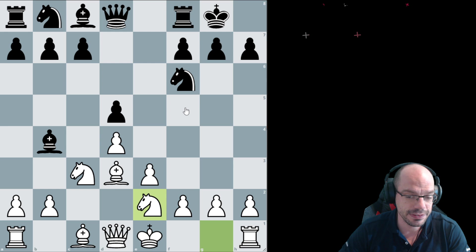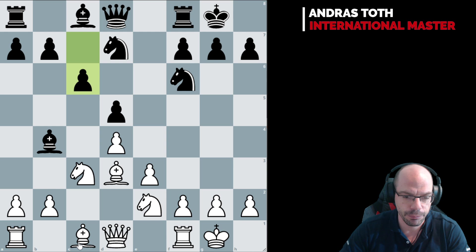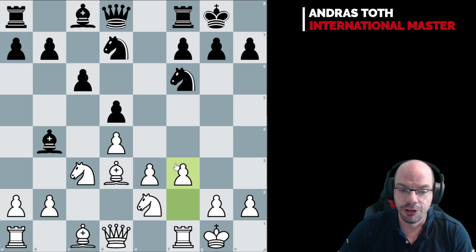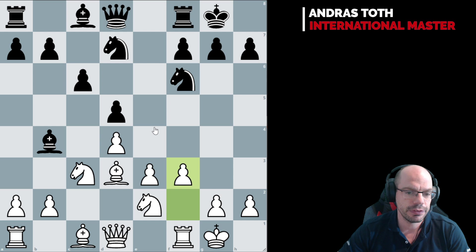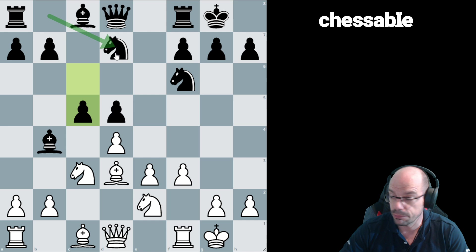Now we are entering a very famous and well-discussed structure — in fact, two of them. At first it looks like a Carlsbad where white is not really well off with the bishop being here. Bishop there would be a proper Queen's Gambit Declined Carlsbad. But here we have something else to offer as far as the structure is concerned, and that is going to be f3, where white is looking to expand in the centre with e4. All of a sudden a very thematic fight ensues where black goes for no to e4 by charging at the centre.